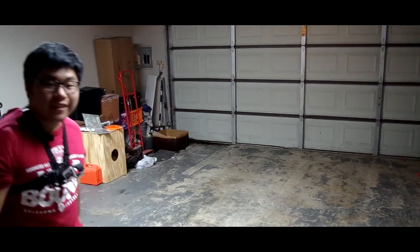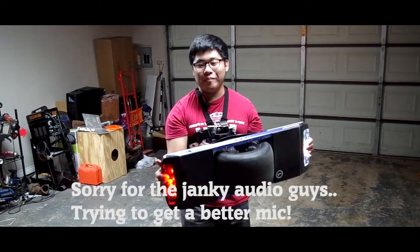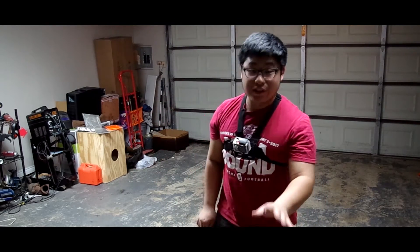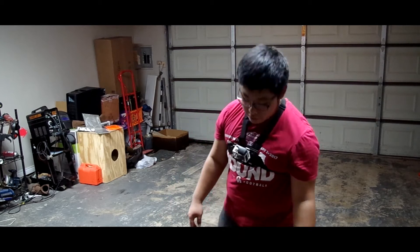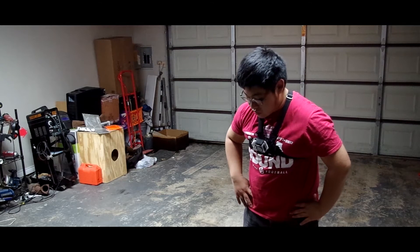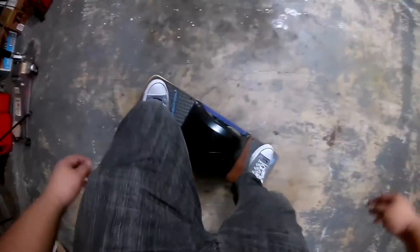I'm super, super excited. As you can see here, I got my own OneWheel. I'm really excited but at the same time I'm terrified because I've never tried any of these before. But I have watched tons and tons of tutorial videos prior, and I got the app connected and everything, so I guess the first step really is to just give it a shot. Let's give it a go.